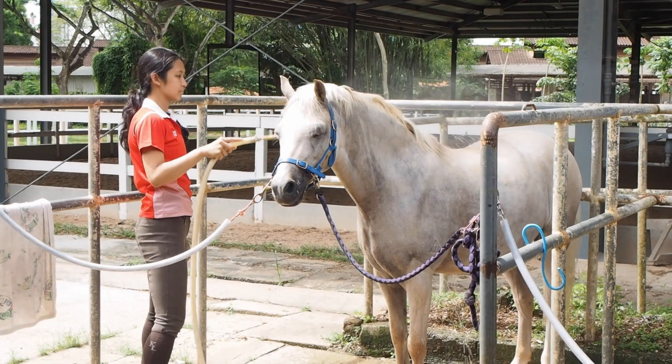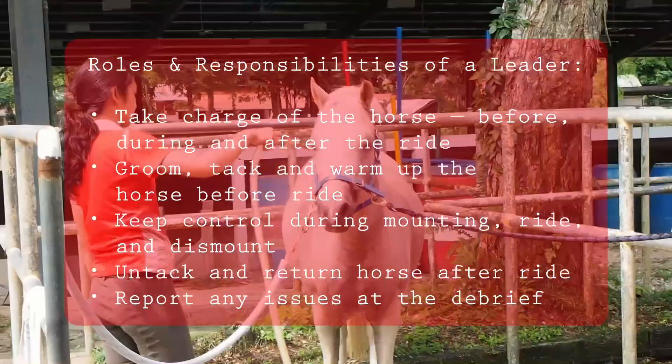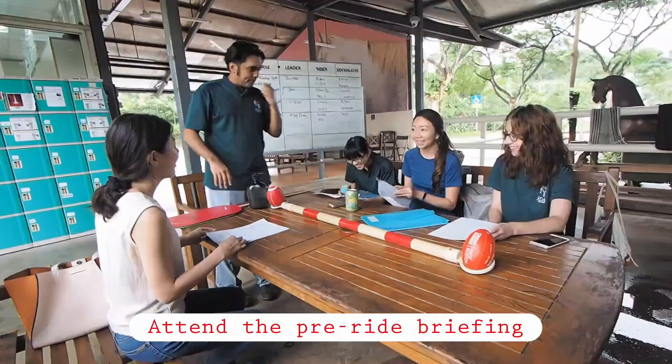This video covers the roles and responsibilities of a leader at the RDA. Attend the briefing and gather the information you will need.